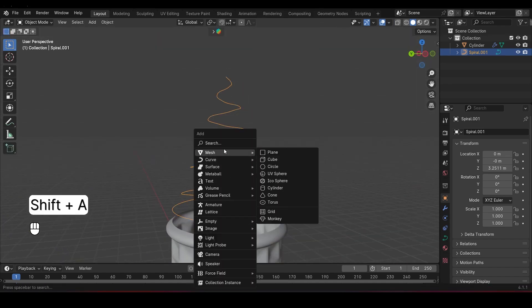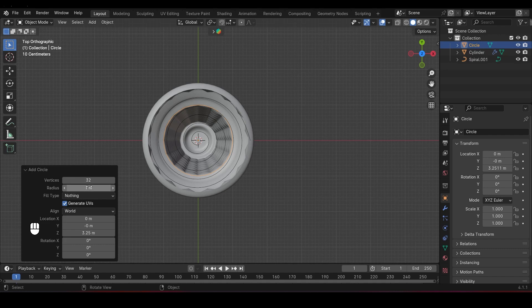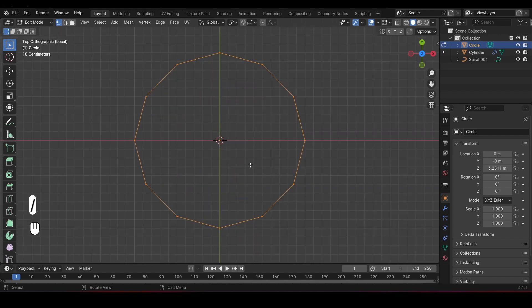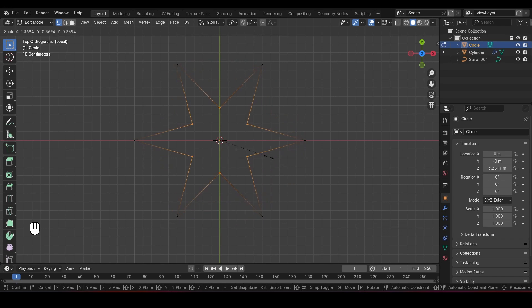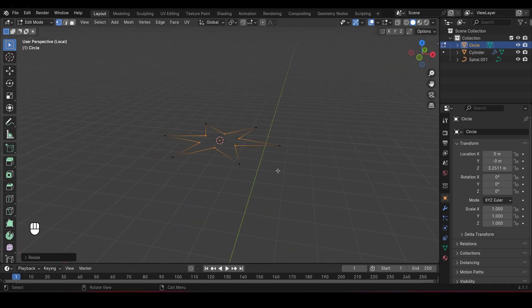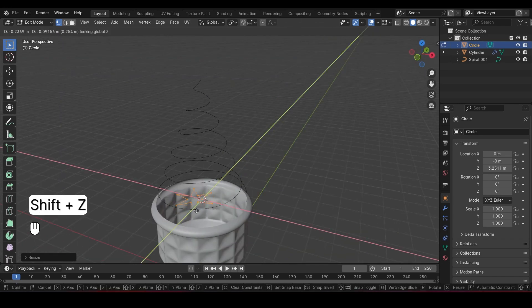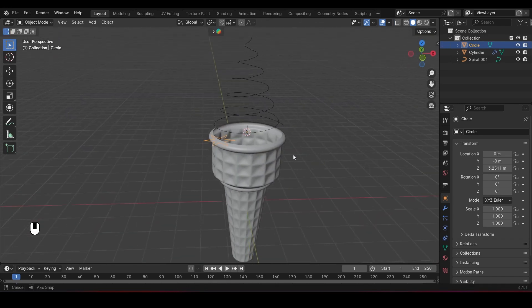Now let's create the swirl shape. Add a circle and reduce the vertices to 12. In Edit Mode, press the backslash key to solo the circle — this makes it easier to work on. Select every other vertex of the circle and scale them down, forming a star shape. Once you're happy with the shape, move it to the side. We're going to extrude this star along the curve to create the swirl effect.